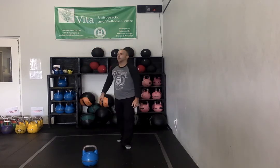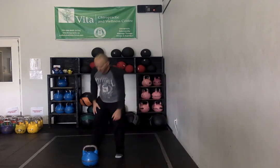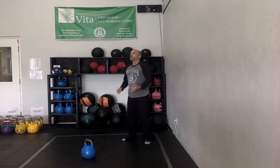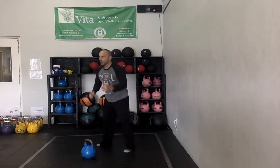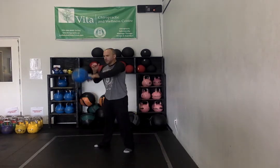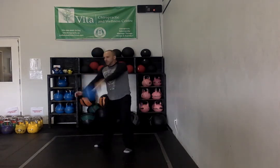You've got 15 minutes to get through that. Once that's done, you've got a quick little eight-minute burner. Nice — go-to kettlebell: single arm swing, high pull, and snatch. You're going to start with three single arm swings, then two high pulls, one snatch.